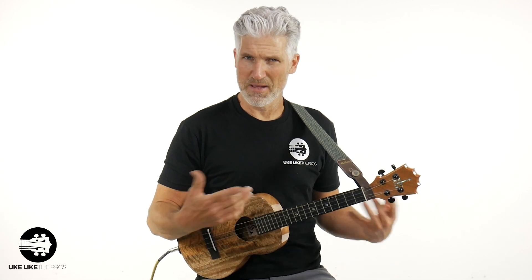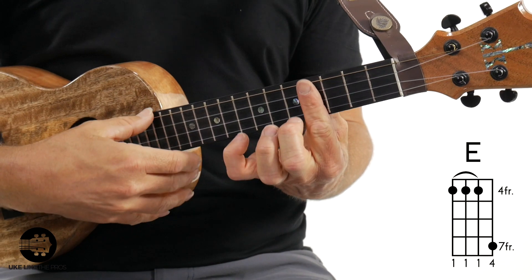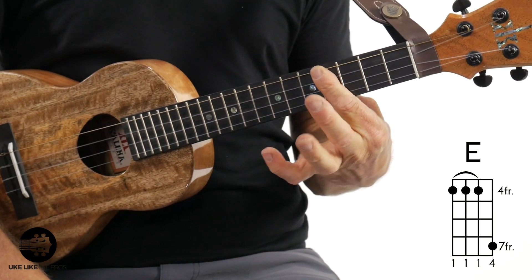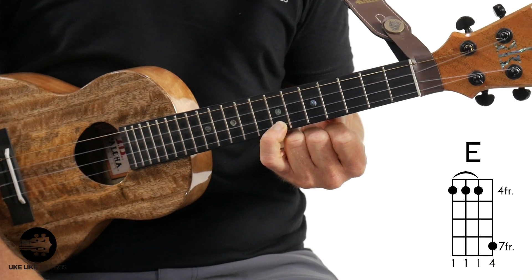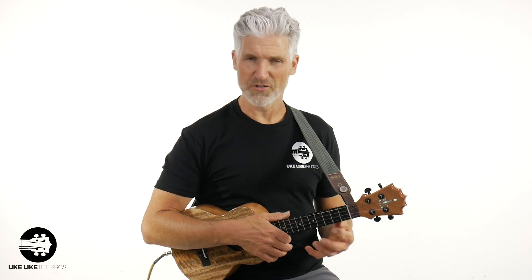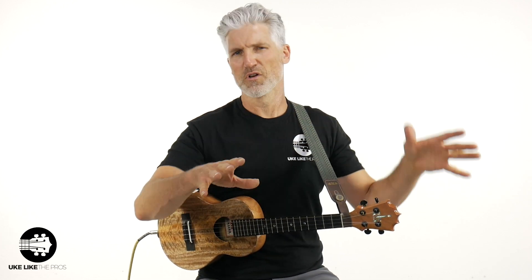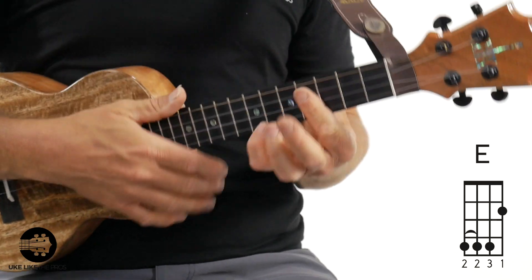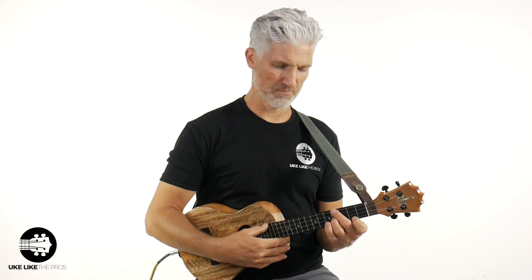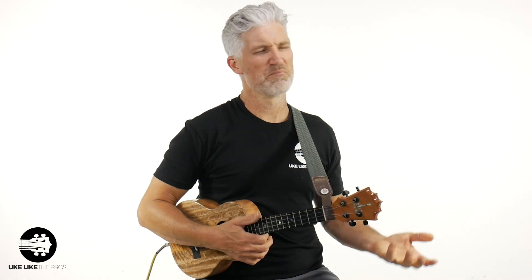That's one E chord. A lot of times you may also see this E chord — I guess an easier alternative. After I show it to you, let me know if it's easier than the other one. You've got a bar across all four strings at the fourth fret, and then you're just going to add your pinky to the first string at the seventh fret. Again, nice and clear notes. I think people will say this is easier, but it's still hard because you've got to bar with the first finger. So if you see an E chord in your song, you can do this one or you can do this one. I prefer the first one — I'm not a huge fan of this one because I don't like having that melody note way up high, but it totally works.